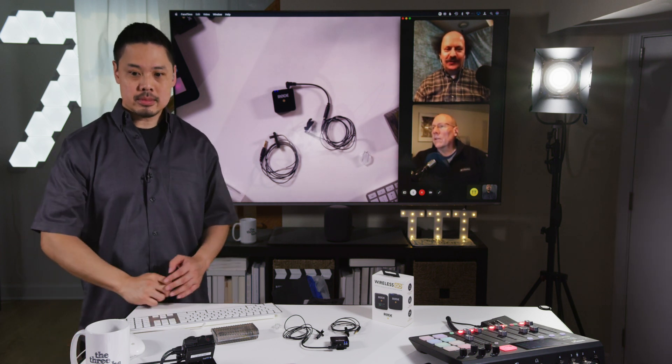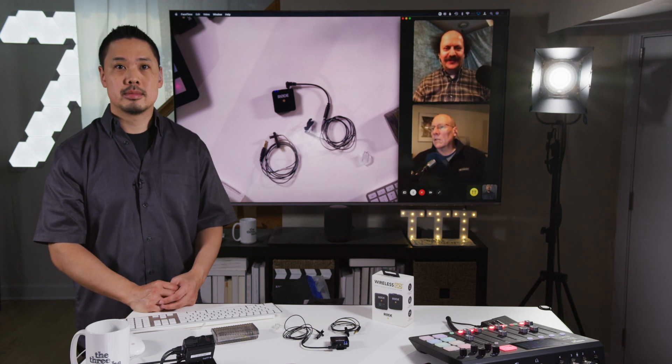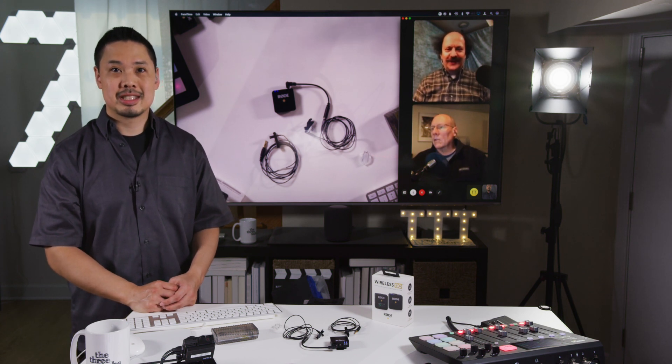I only just realized today — if nothing else, we have three very different hairstyles.